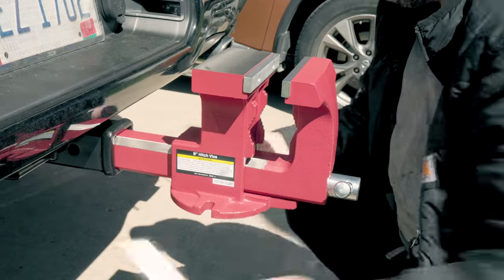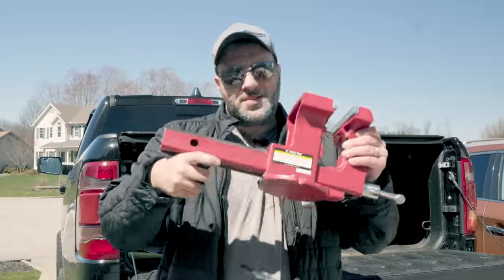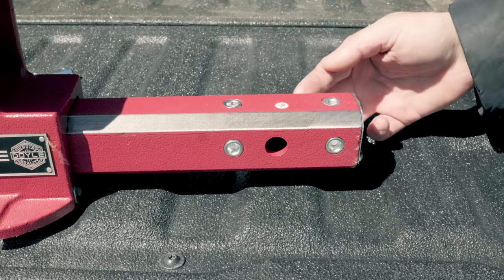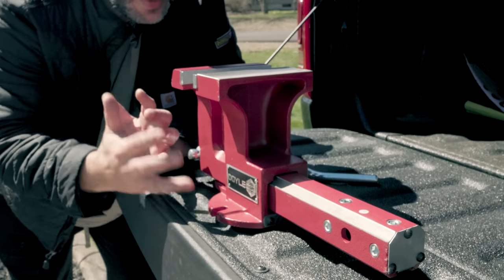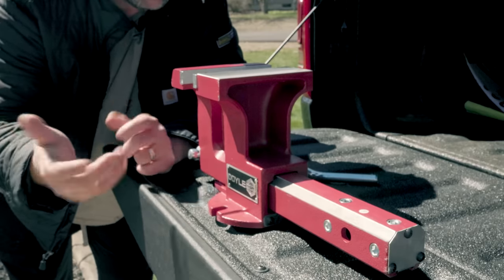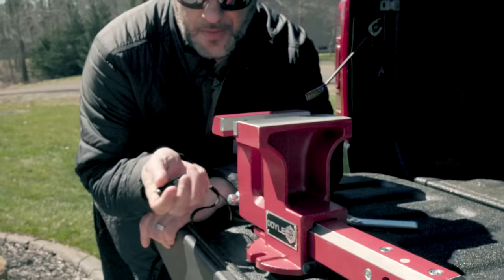The cool part about it is if you don't want it on the back of your truck anymore, you simply take it out and throw it on your bench. Just to let you know, these are made to fit two-inch hitches. You also have two bolt-down slots for optional bench mounting. You get a 90-day warranty — so it's not lifetime, but it is 90 days. If any defects, anything falls off, anything's not working like it should be, they'll take it back, return it, or give you a new one. You could probably also buy the extended warranty on this if you wanted to.